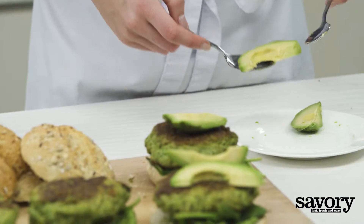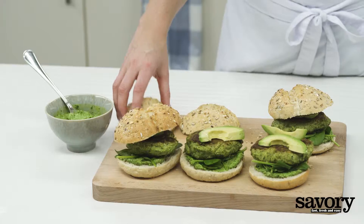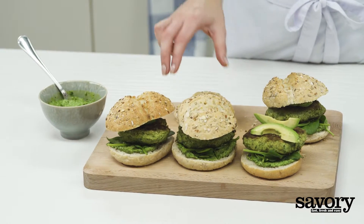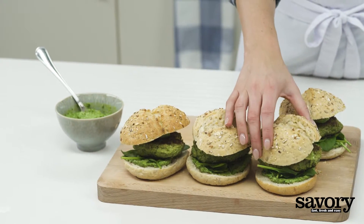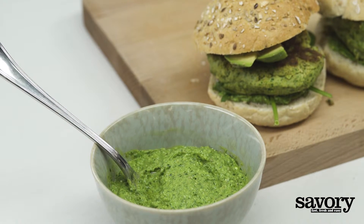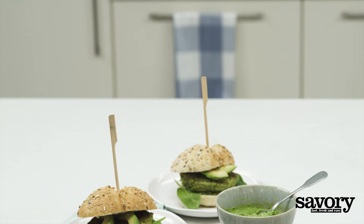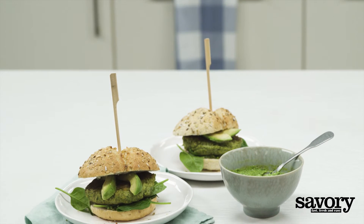Top with the remaining bun halves and serve, passing the extra pesto separately. Enjoy your delicious salmon burger with avocado and spinach pesto, made the savory way.